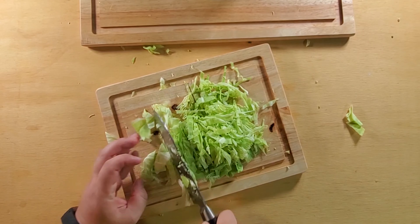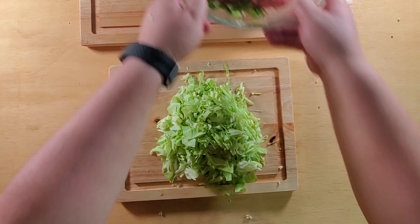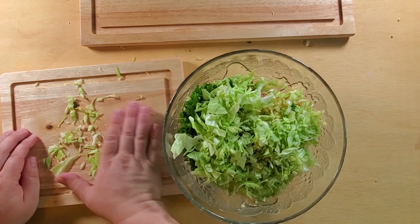Today we're going to be doing some Japanese gyoza, otherwise known as potstickers. There's no need to pull these out of the freezer anymore because I'm going to show you how to make them from scratch.